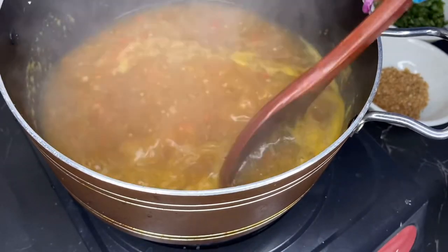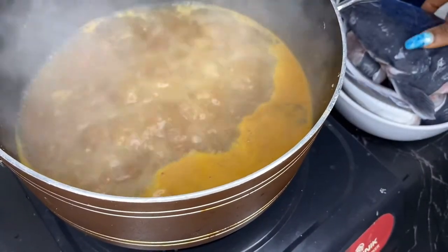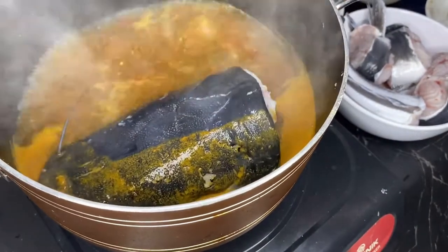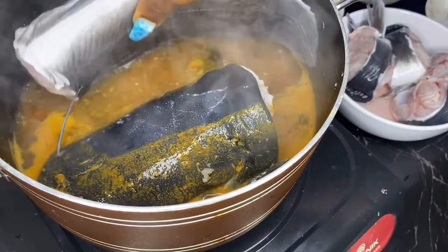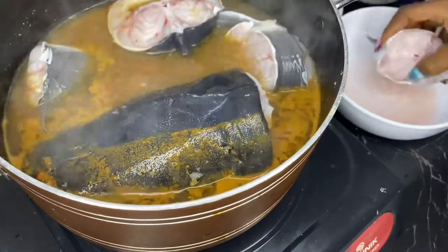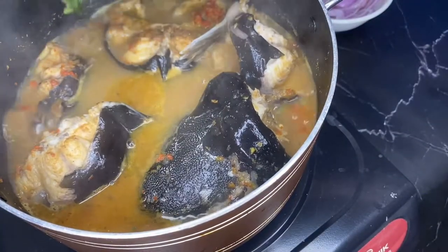Blended crayfish gives the pepper soup a special kind of flavor. Now we'll put in the fish — try not to place the pieces too close together so they don't break when you stir or try to remove them. We'll let the fish cook for about eight to ten minutes.